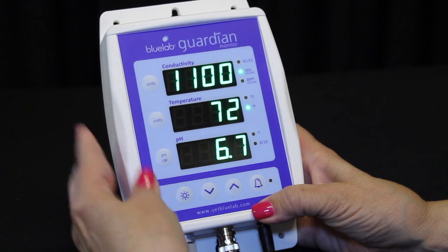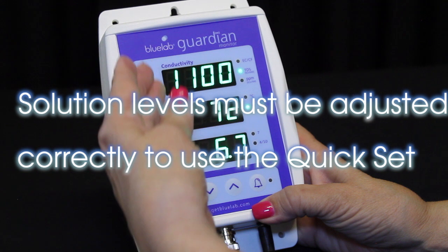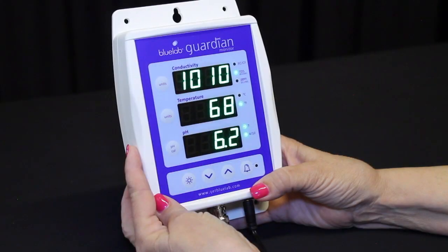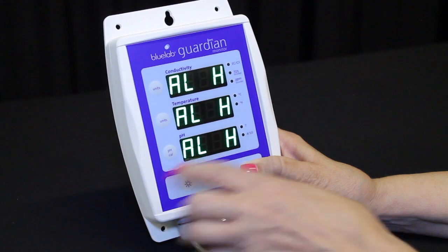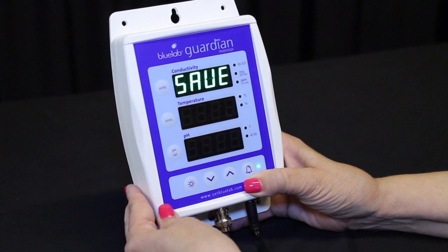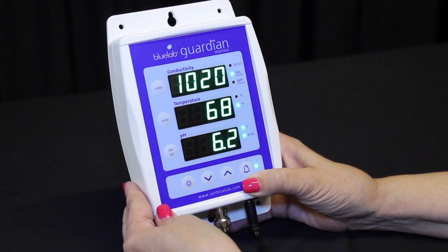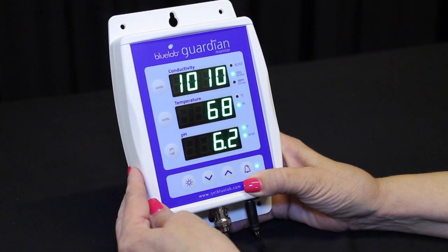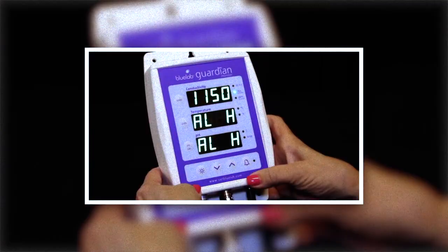To set the quick set alarm function, the solution in your tank needs to be adjusted to the desired levels for all three parameters, with the levels displayed in each window. To activate the quick set, press and hold the alarm button until ALH is displayed in all three windows. Release the button. Press the brightness button once — all three windows display auto for one second, then save will show in the conductivity window. The alarms are now automatically set and the alarm LED will glow indicating it is activated. If you wish to manually input high and low alarm settings, watch the Guardian Monitor alarm setting video.